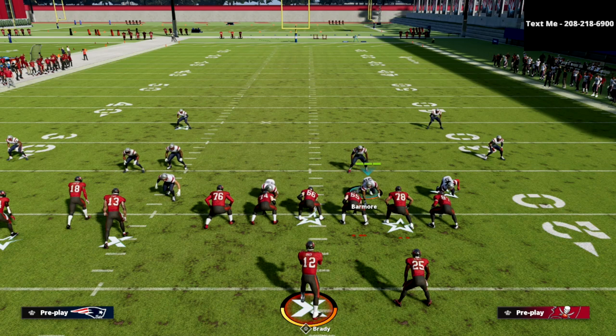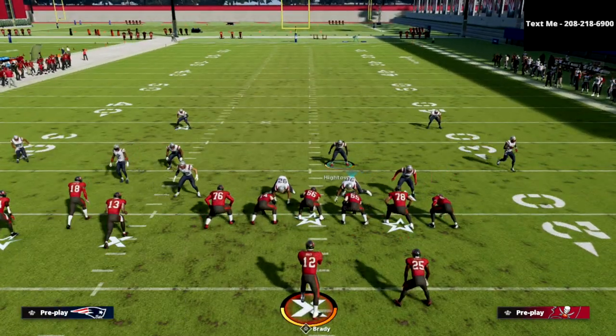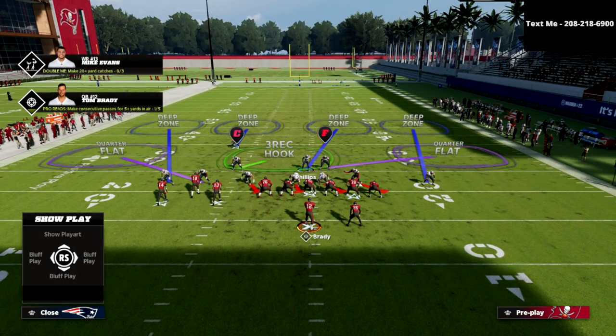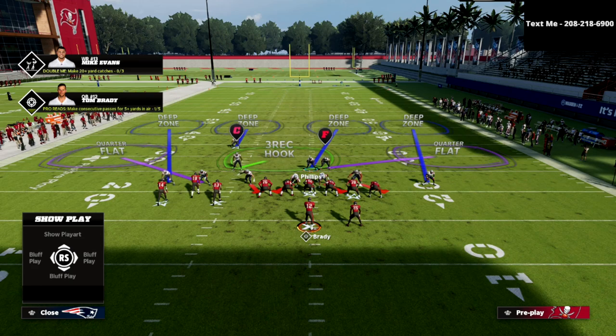Who do you want to user and why? Whenever you're playing cover four palms, especially against a bunch compressed set, I like to user the safety that is on the side of the tight end. As you can see here, we're going to bring him down into the box and just user him over the middle. The next thing I like to do is crash my defensive line out, just like that right there.